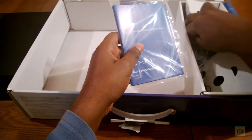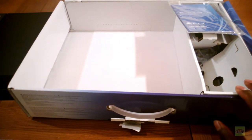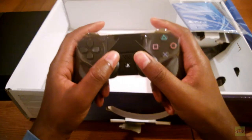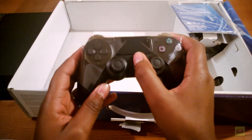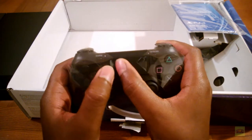Of course you have the quick start guide and all that good stuff. And of course you have the DualShock 4, the vastly improved DualShock 4. There's the button, there's the speaker.